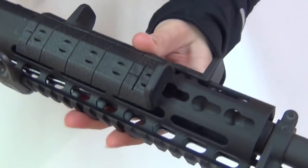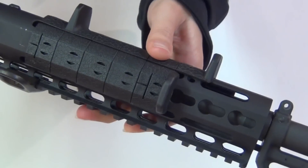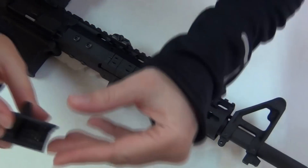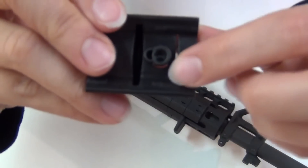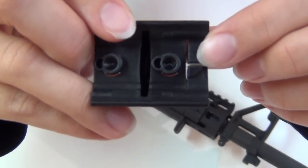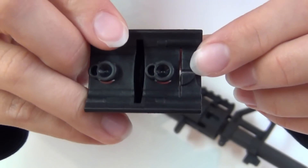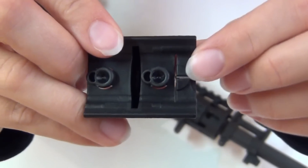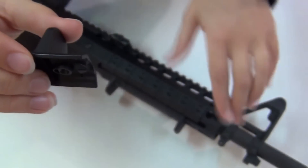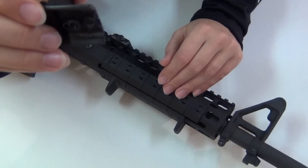I put Noveske's NSR panels and hand stops on it, which were a little difficult for me to install at first. There are actually slots on the sides of the KeyMod lugs on the panels. You have to press down really hard on the panels to catch the slots on the rail as you slide them forward. I actually had to tap a couple of the locking panels on with a rubber mallet while pressing really hard on the front of the panel at the same time. Definitely make sure you know where you want your panels before you put them on, because they're a little hard to remove.